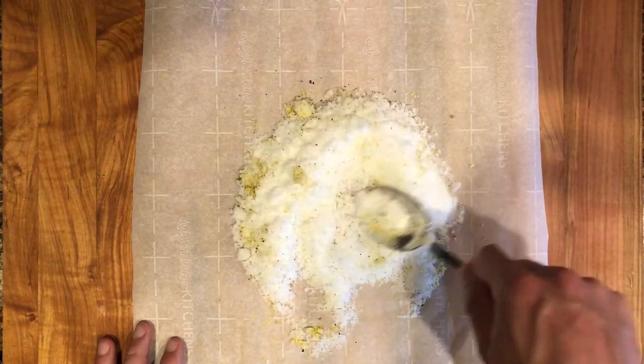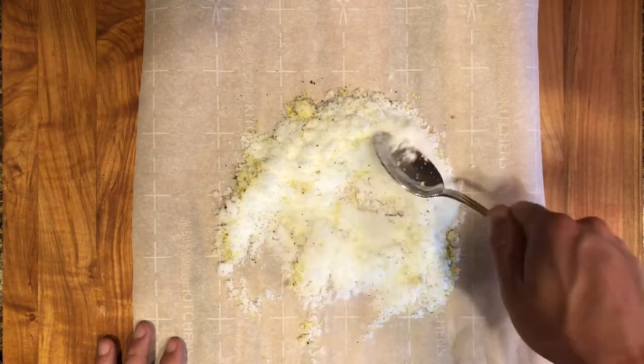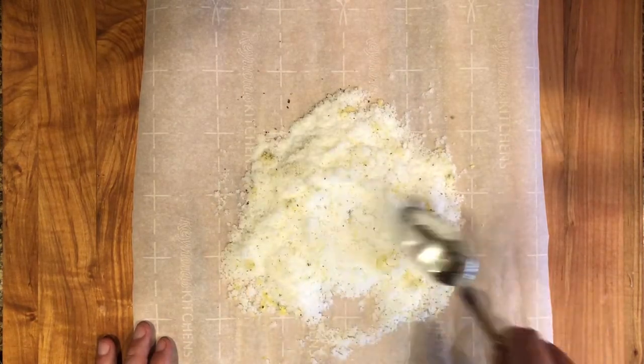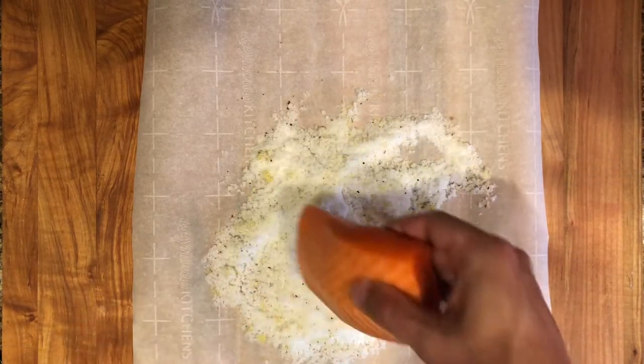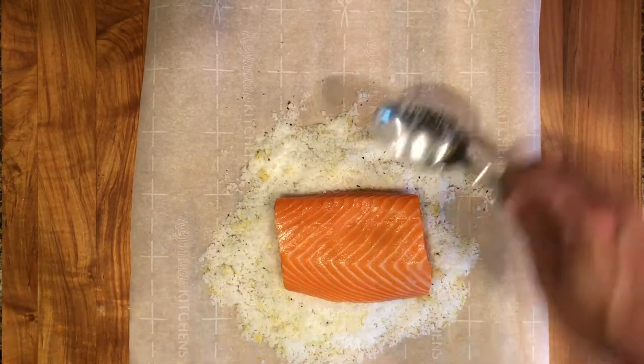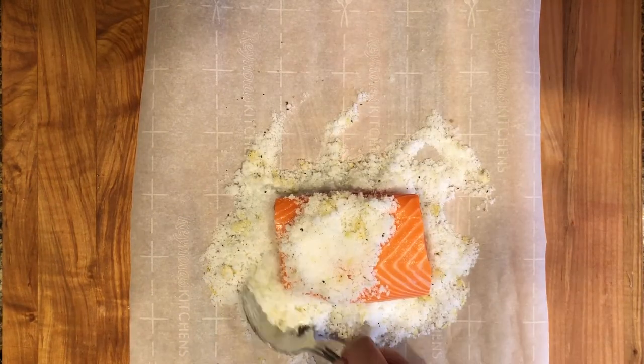You can also use different spices and aromatics when curing your fish. Then add the fish and cover it with the mixture, making sure that all sides have a nice coating.